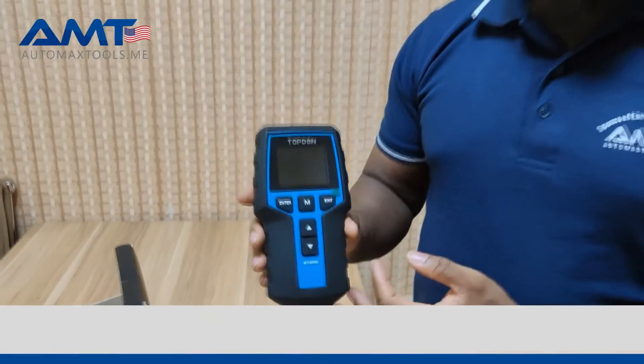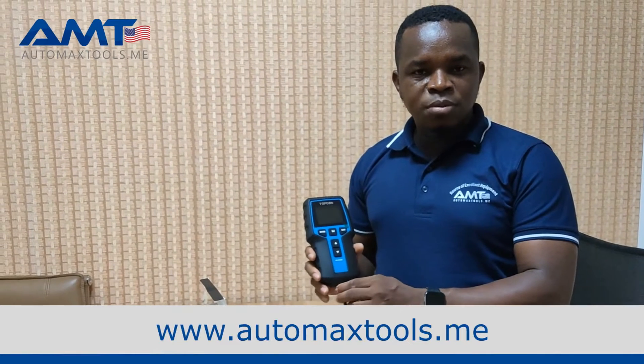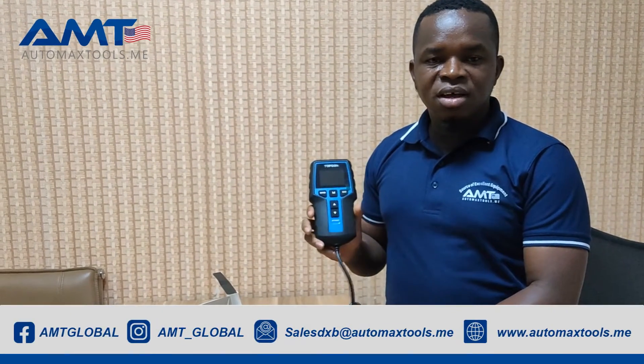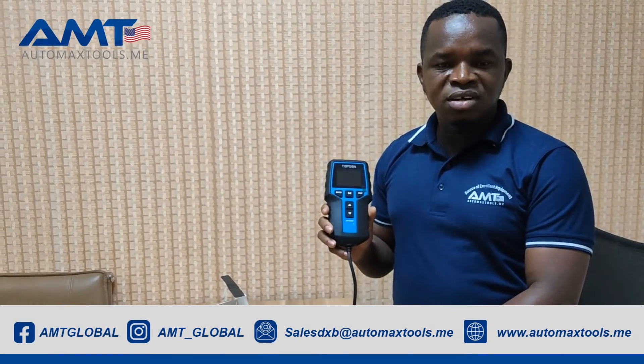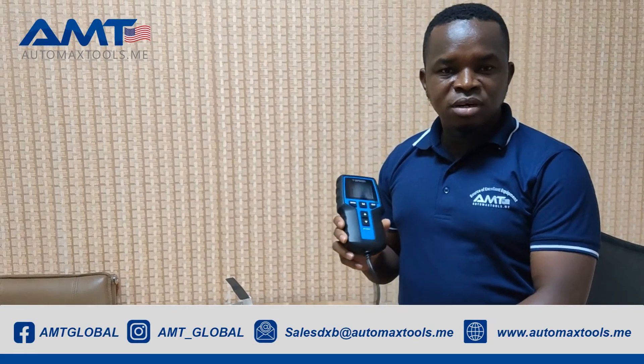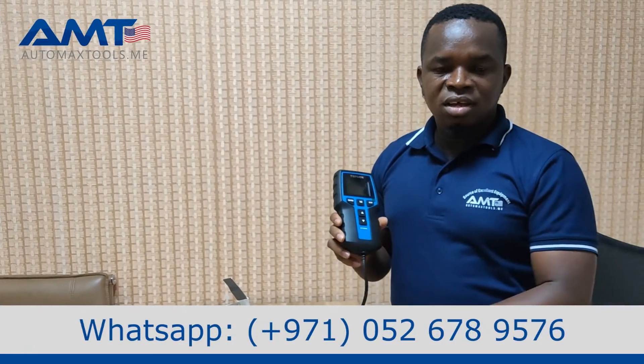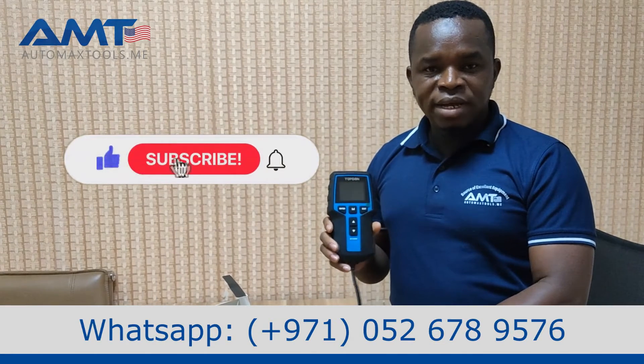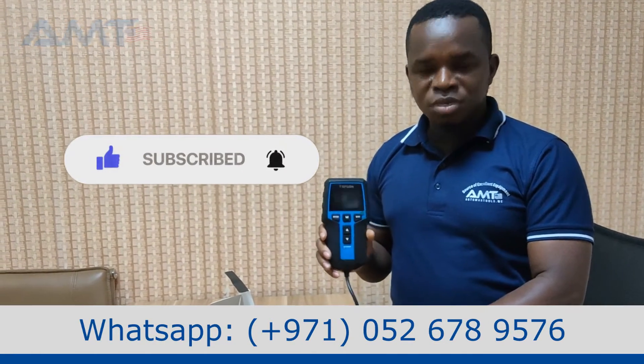Thank you for watching. For more of this, please follow our channel. You can visit our website, Otomax Tools, and also our various platforms on social media at Otomax Global. You can find our contact number on the screen below, and you can also visit our shop in Dubai. Thank you for watching and see you in another episode.